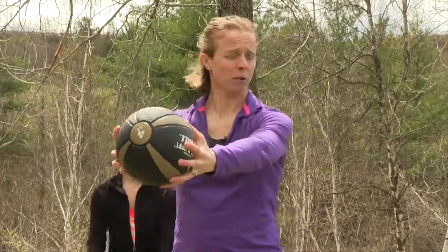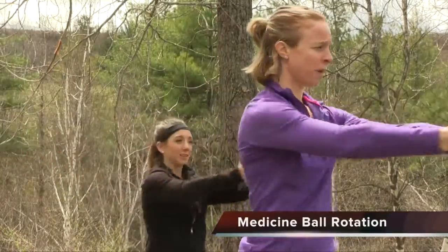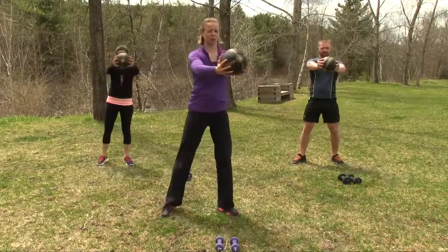This is our outside intermediate workout. Tools you might need: dumbbells, a medicine ball if you have it — you can also sub in banding or tubing. We're going to begin with core work: medicine ball rotation with arms out in front, making sure you're pivoting on that back leg. We're going to do five in each direction for a total of ten.